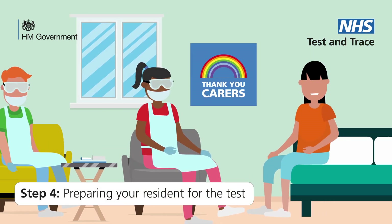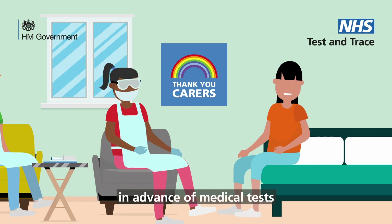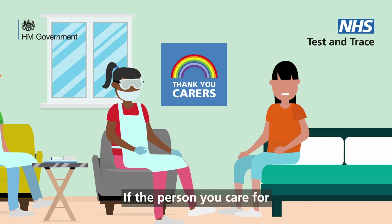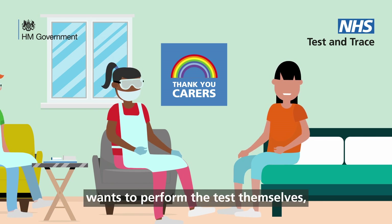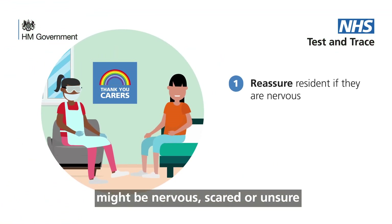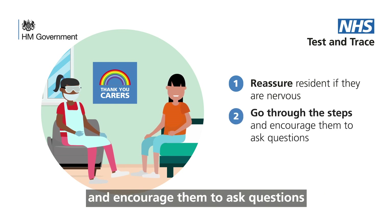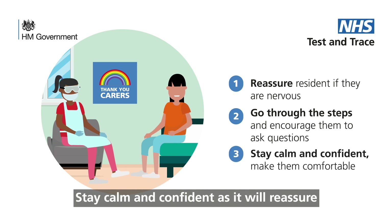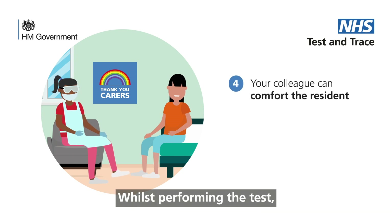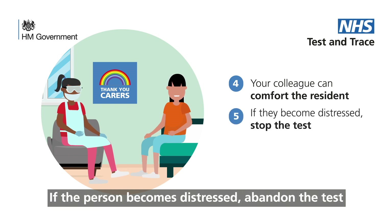Step 4: Preparing your resident for the test. If your resident needs specific preparation in advance of medical tests as part of their health plan, discuss this with the GP in advance. If the person you care for wants to perform the test themselves and is able to, they should be encouraged to do so. Be aware that your resident might be nervous, scared or unsure. Take a moment to walk them through the steps and encourage them to ask questions. Stay calm and confident as it will reassure and help them feel more comfortable. Whilst performing the test, your colleague can comfort the resident. If the person becomes distressed, abandon the test.